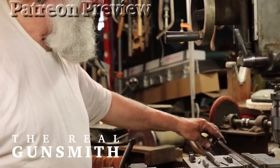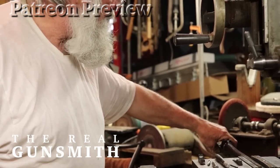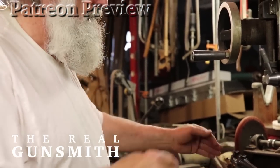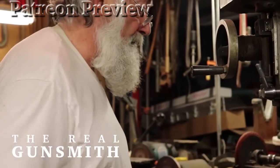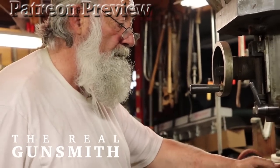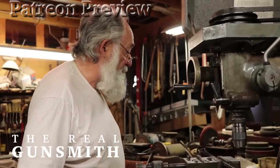This is an FN action — the bottom of the action is flat. So what we have to do is set that flat on this support. This makes everything square and perpendicular, so when we mount the sights it will be perpendicular to the bore. It won't be cocked; everything will be lined up properly.